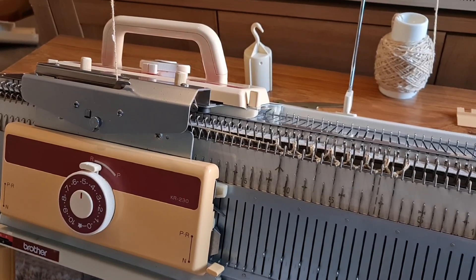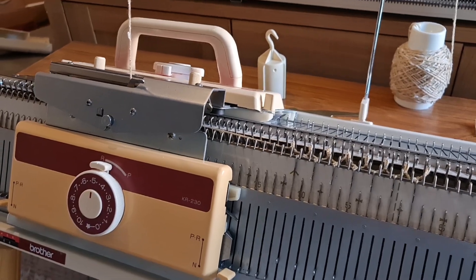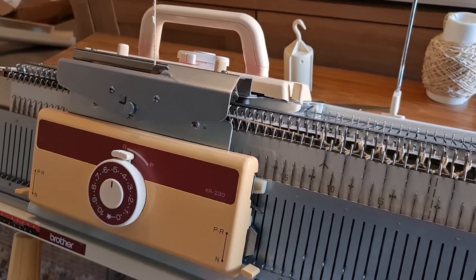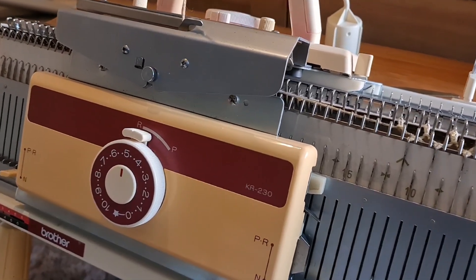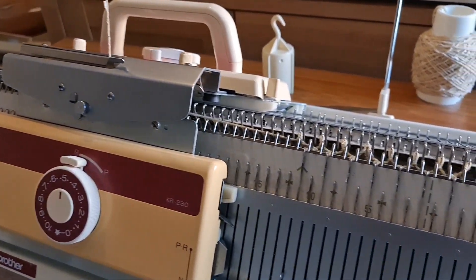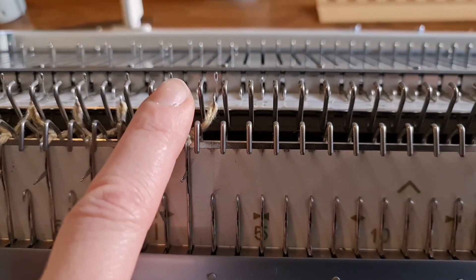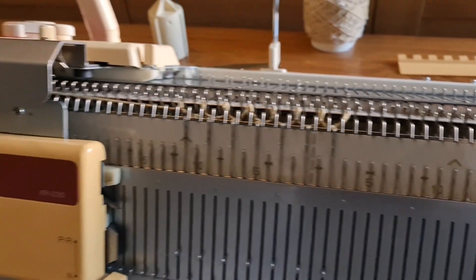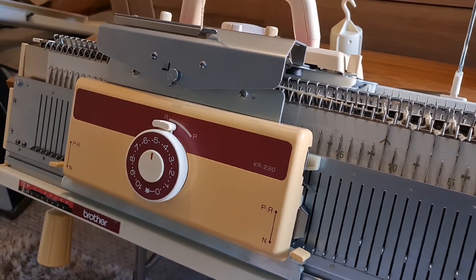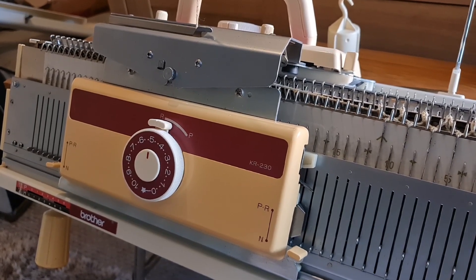Hi everybody, welcome! It's Scarlet Pete Self-Sufficiency and today I'm going to do a little comparison video explaining the differences between the Brother KH230 and KR230 and the Brother KH260 and KR260. These are machines that will do chunky mohair and double knitting yarn, so they are a larger gauge than normal machines. But there's quite a difference between the two — people often think they can buy a ribber for the 230 and put it straight onto the 260, and it just won't work. Let me show you some of the things that are different about the two sets of machines.